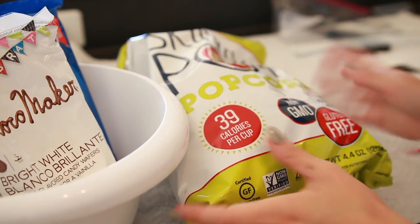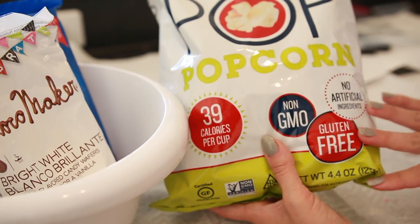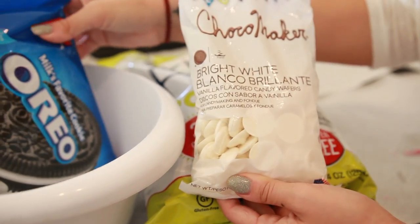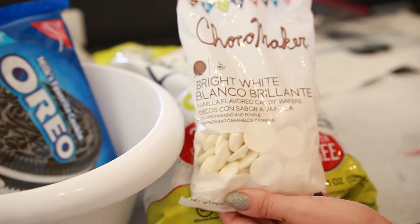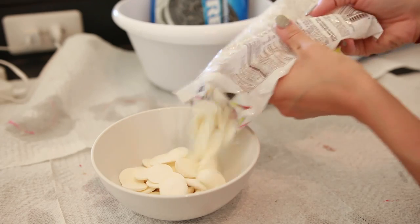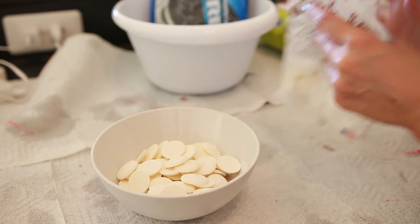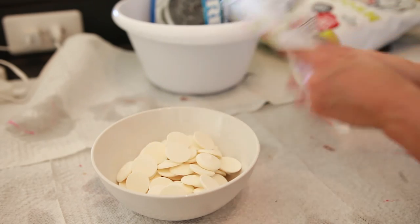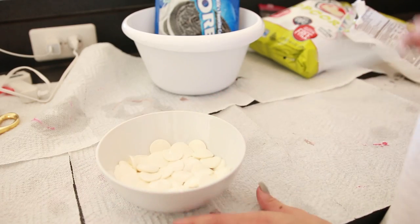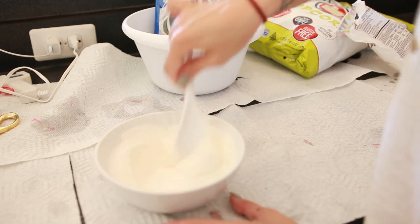Now we're going to make cookies and cream popcorn. I'm going to take some SkinnyPop — just plain lightly salted popcorn — and mix it with these bright white vanilla candy wafer chips and Oreos to make cookies and cream popcorn. It's going to be so delicious. First I'm going to melt some of these candy wafers in the microwave for about a minute. I'm making plenty since I might as well use the whole bag of popcorn. I'll go heat those up and be back.